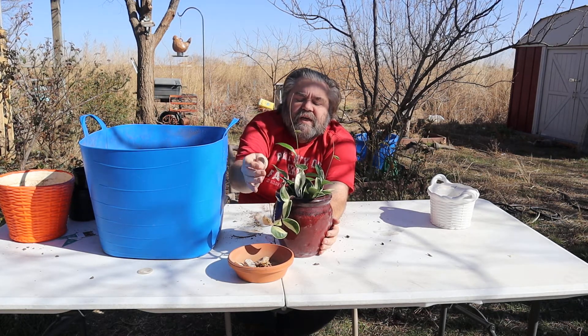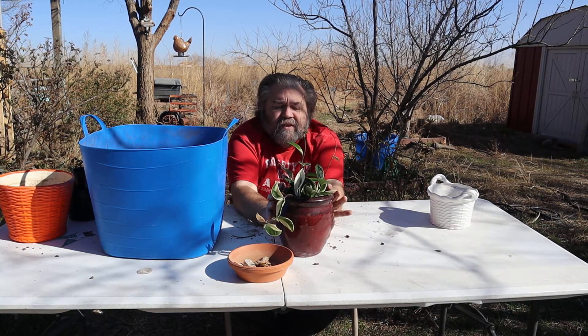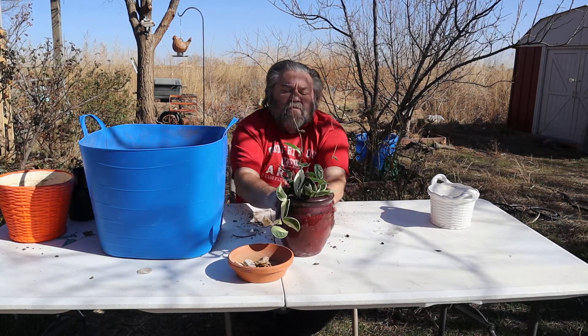Because that's where the new growth is. My understanding is this can either trail or be on a pole, so we're going to leave it in this one for this year and then we might put it on a pole.